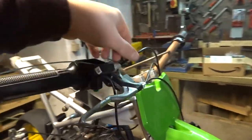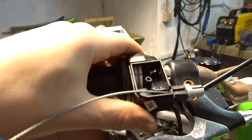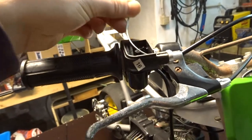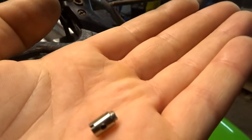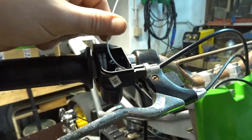I already did some work. I shortened this cable, put the lever back on, and now we are ready to connect it again. There's no real connection point on this, so I'm gonna use something to make it all work. It's gonna be a pain — a lot of trial and error, re-adjusting and making it work. I'm not gonna film that part; I'm just gonna make the throttle work and then we'll go from there.